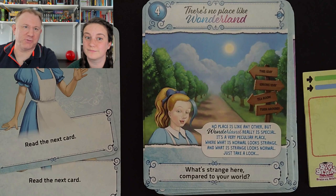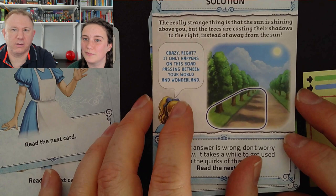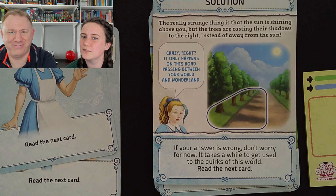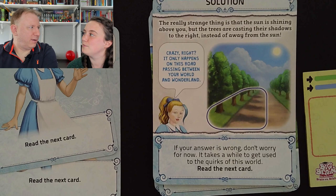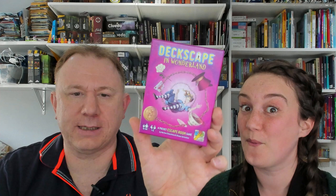And now you turn the card to see whether you're right. 'The really strange thing is that the sun is shining above you, but the trees are casting their shadows to the right instead of away from the sun. Crazy right? It only happens on this road passing between your world and Wonderland.' If the answer's wrong, don't worry for now — it takes quite a while to get used to the quirks of this world. And it says read the next card, but I think we might do that in another video. So that's basically how it works.